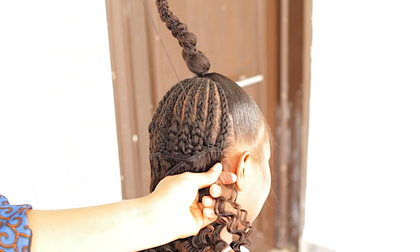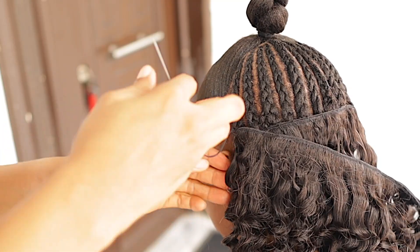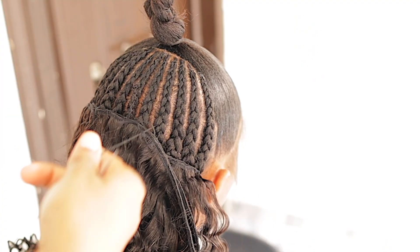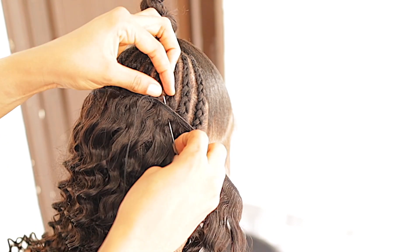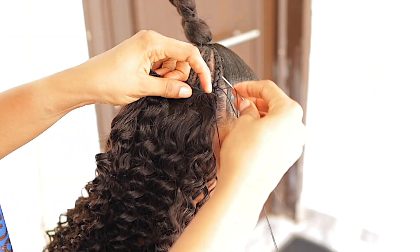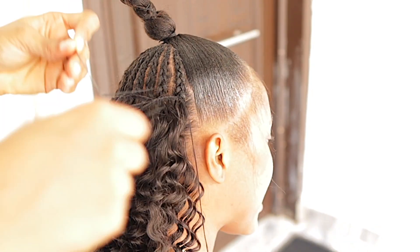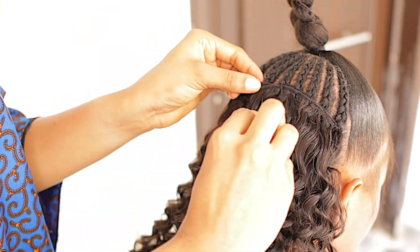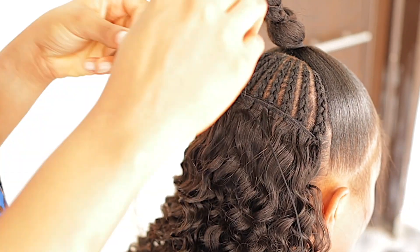If you want to be extremely fast you can use three or even four wefts. For the installation I'm installing one and a half bundles of hair — the longest length. I'm installing the longest length and half of the middle length at the back, then the second half and the 20-inch length in front. Specifically: 24 inches and half of 22 inches at the back, then 20 inches and half of 22 inches in front, so the hair will look longer and full.